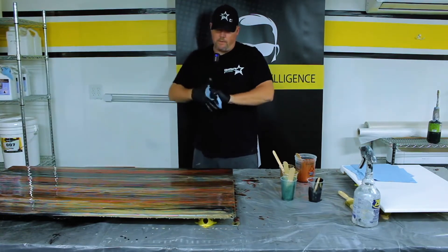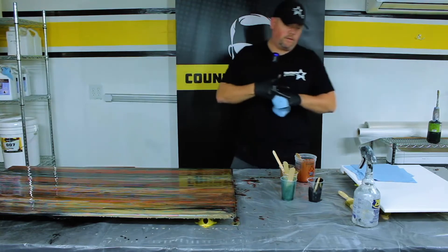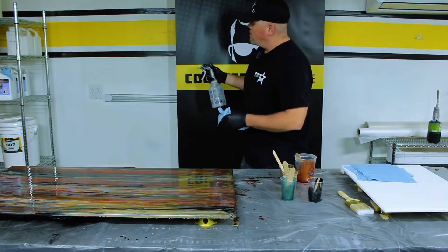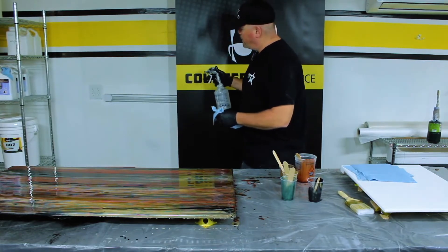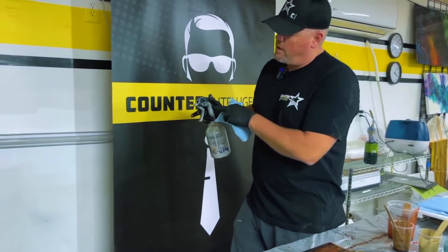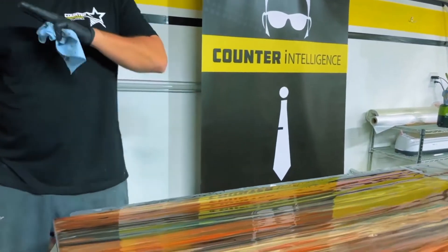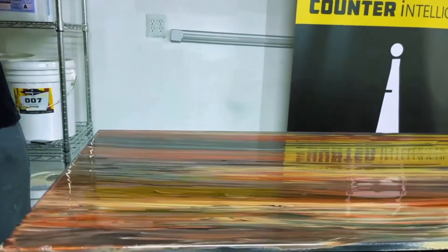I'm going to wipe my hand off, and this piece comes together pretty quickly with this technique. Now we can move directly into our isopropyl alcohol — this is 91% isopropyl alcohol. You always want to just barely hit your trigger so you get small and large droplets. I like to spray in the direction that the flow of my piece is going.